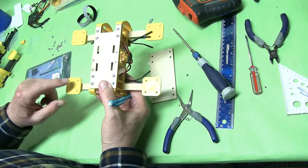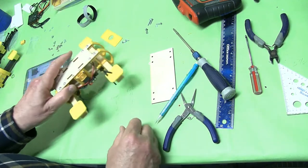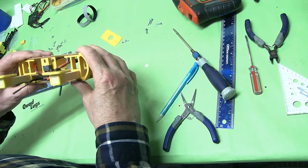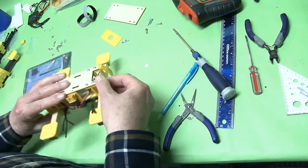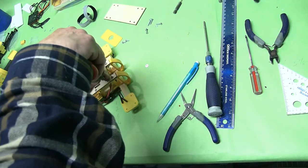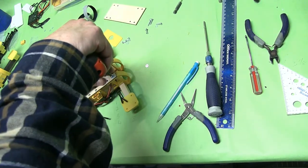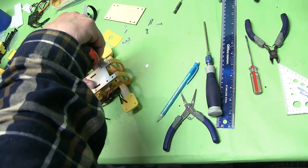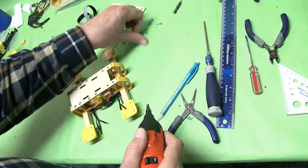Motor number four is going to ESC three. Let's go ahead and put our bottom back on. Let's go ahead and put our controller on. We're using a CC3D — that's what you guys have. I'll be honest with you, I know it's not the newest out there, but the fly is really, really good with CC3D, especially if you're just going to be cruising around. You can go fast with it and all that.